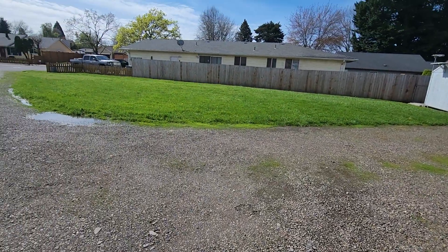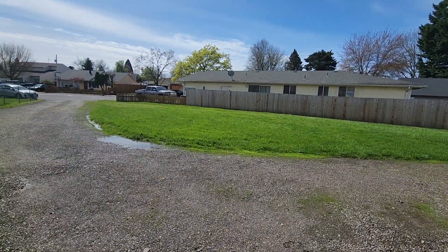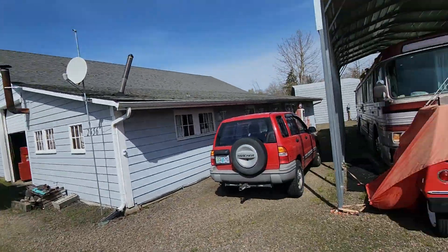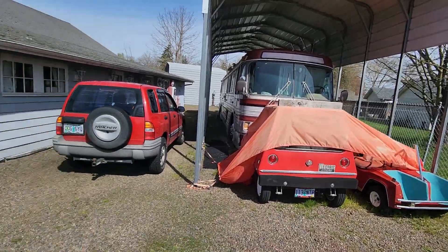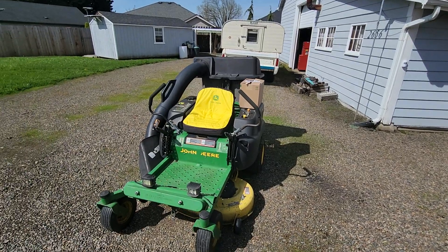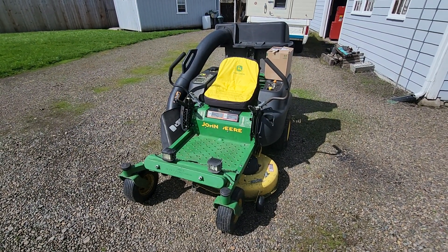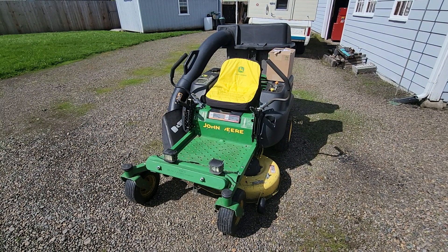I cut my grass here at the barn with it — it really needs cut but it's so wet, it's been storming all week — and then I cut the neighbor's lawn, and then I cut that neighbor's lawn. Did I tell you I like to mow? I take it home and cut at the house and cut some neighbor's lawns too.